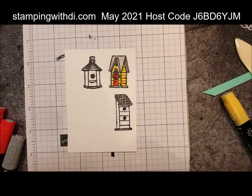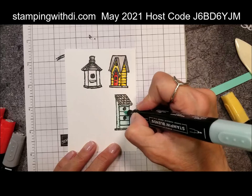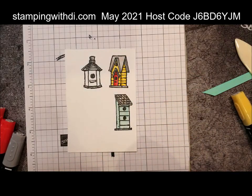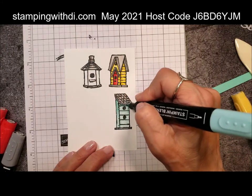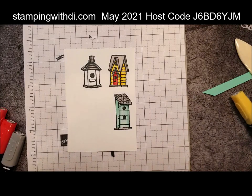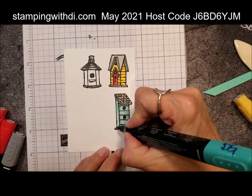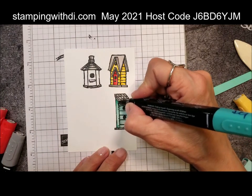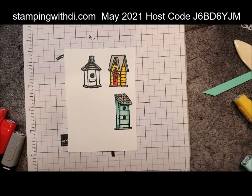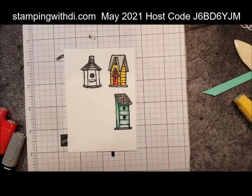Then we're going to color this one Pool Party. I love Pool Party — it's such a vintage-y blue. We used to have Soft Sky, wasn't it? — and that was also a favorite. So this is the Dark Pool Party just on the edges and bottom, lighter in the center. Then I want to take the Light Bermuda Bay — the light Bermuda and Pool Party go so well together — just a little bit here. See how that goes with the Pool Party? We can soften it by going over with the dark to catch those edges, but it just adds an almost shade-darker Pool Party.